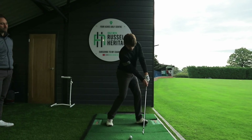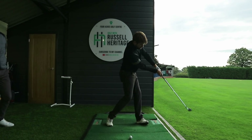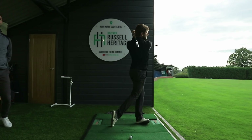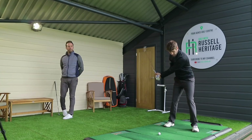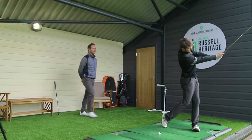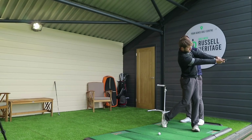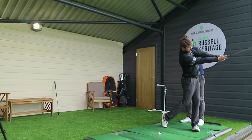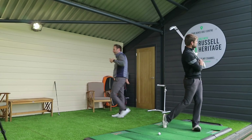As George continues to swing through, you'd see the way he'd be able to hold on to that shaft angle as he swings all the way through. Then take us to the position when your left arm is horizontal on the way through. Because of his grip, George would be delaying this to the point where his left arm would roll - which is what we're going to talk about in today's video as well.